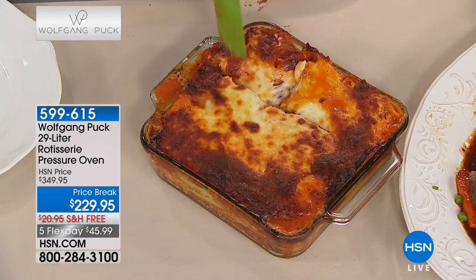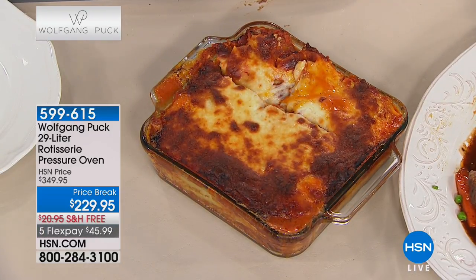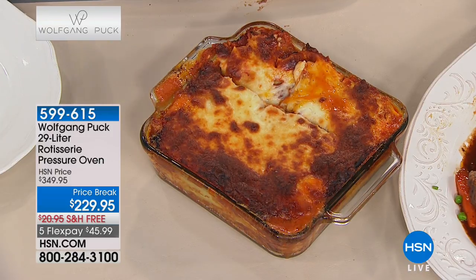My knees are pretty bad - I have very little cartilage left and for me to go down underneath and get things out is very difficult. Now it's at counter level - I can look right into it - so it makes life so much easier.